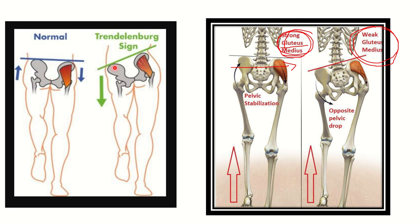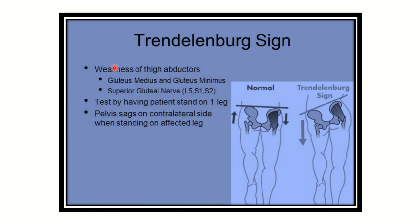The Trendelenburg sign indicates weakness of the thigh abductors, which is mainly due to the gluteus medius and partly the gluteus minimus. These muscles are supplied by the superior gluteal nerve. The test is performed by having the patient stand on one leg; the pelvis drops on the contralateral side when standing on the affected leg.